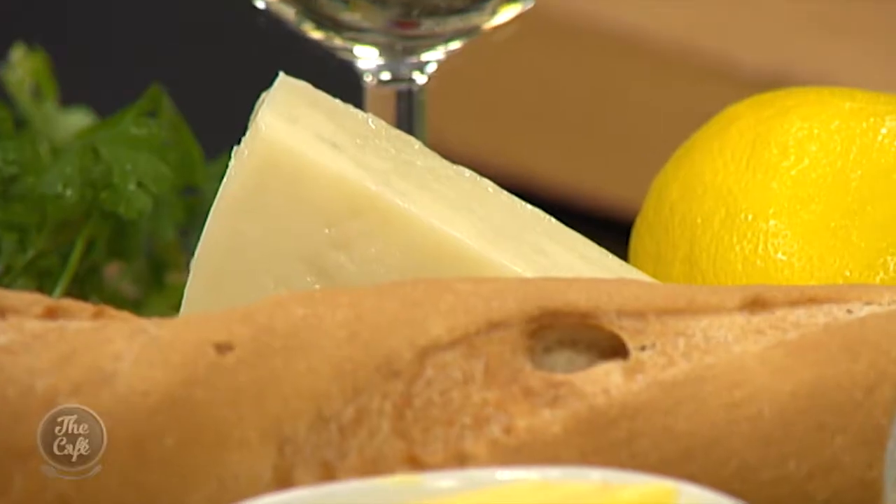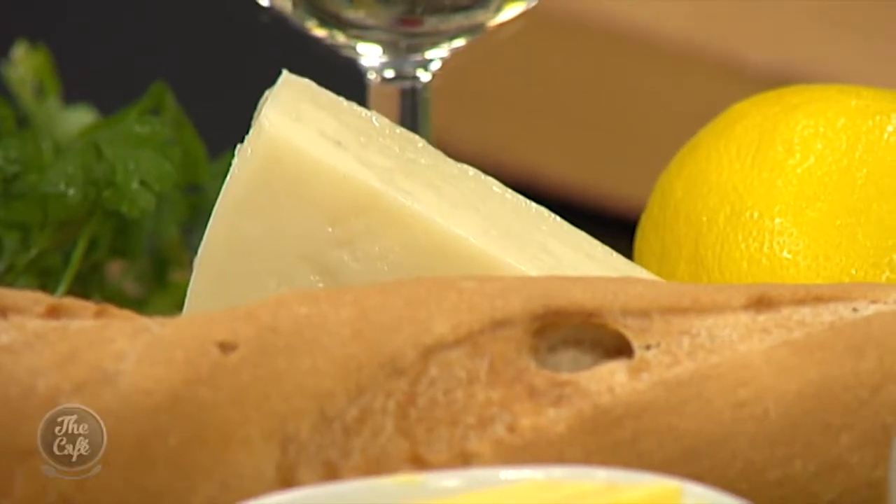What sort of cheese is it? Pecorino. Wow, nice - and that's the 'marcanism', nice work! And a glass of wine - that's the 'marcanism'. We are in the Beko kitchen, and this is a family favourite. Pasta - what are you going to do to it?